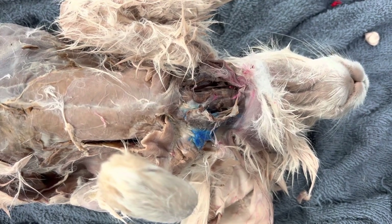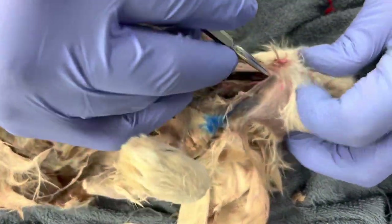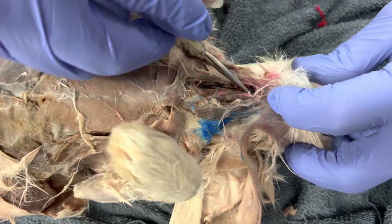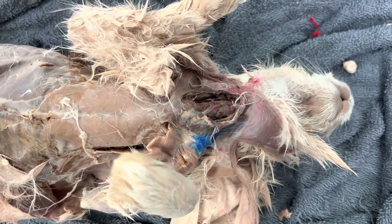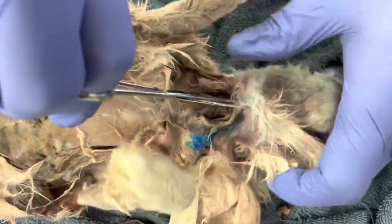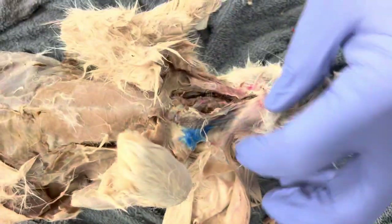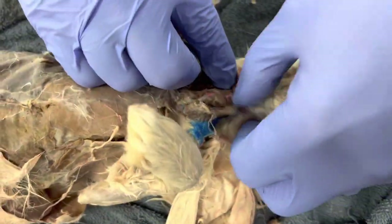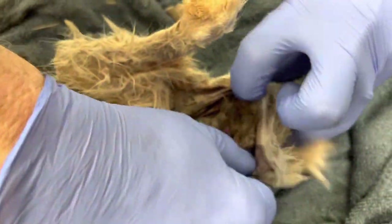We are going to dissect the trachea and the voice box. If you notice all this muscle still over here, I've got to get rid of that muscle because what I want is underneath that. So I'm going to cut up like this, open this up — you guys see how I'm opening that up?